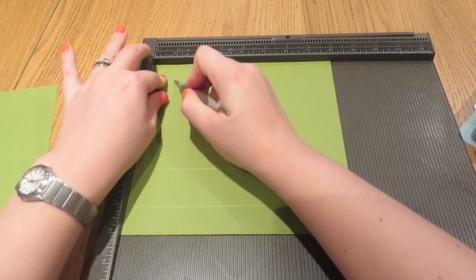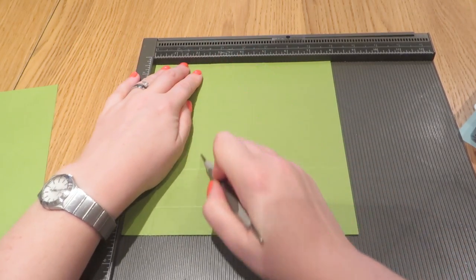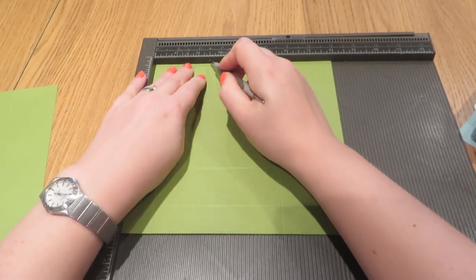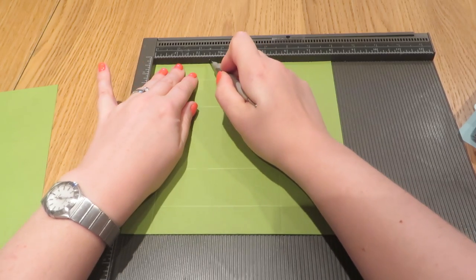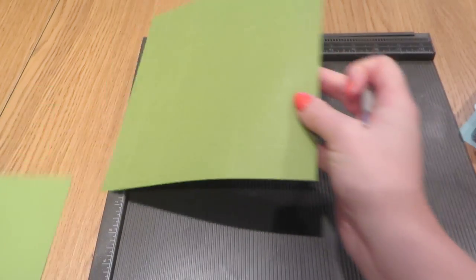So one inch, one inch, two and a half inches, and then rotate it 90 degrees and score it again at one inch, two and a half inches — and for the last time, one inch and two and a half inches. Just put that to one side for a second.